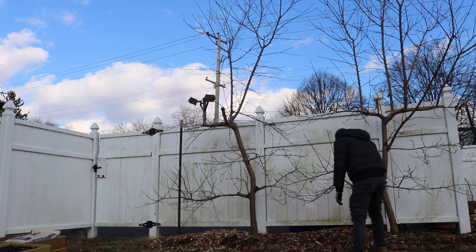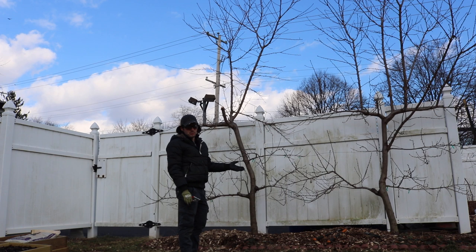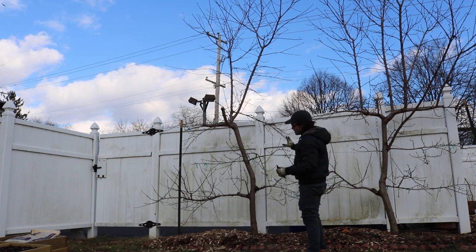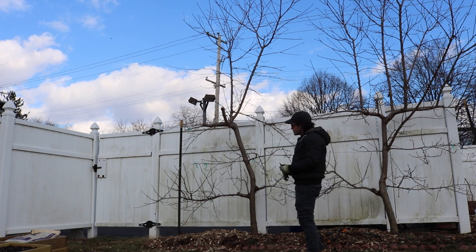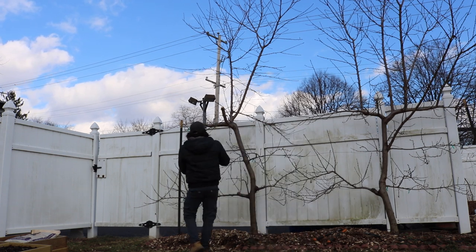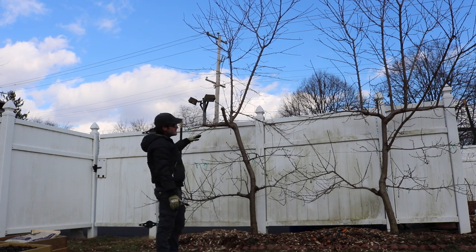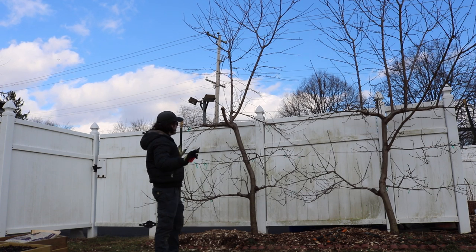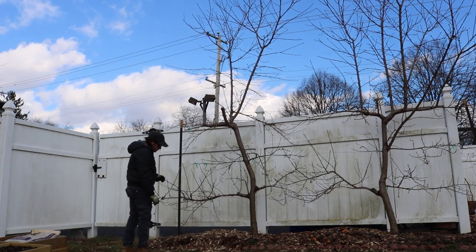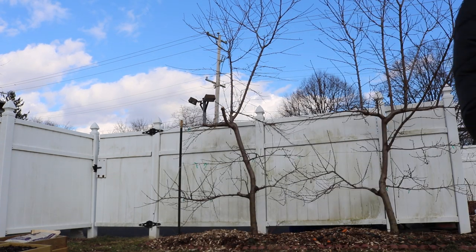It depends on what you're growing — whether they're peaches, pears, or apples. Apples and pears have spurs, so you'd come back to the spurs and that's where fruiting happens. But peaches require this recycling process of one-year-old growth. I'll come in with my hand shears — my Felcos — and cut out anything dead, diseased, or damaged. Everything else in here gets preserved. I'll cut back anything coming too far out into the walkway. You can compost the wood on your property.